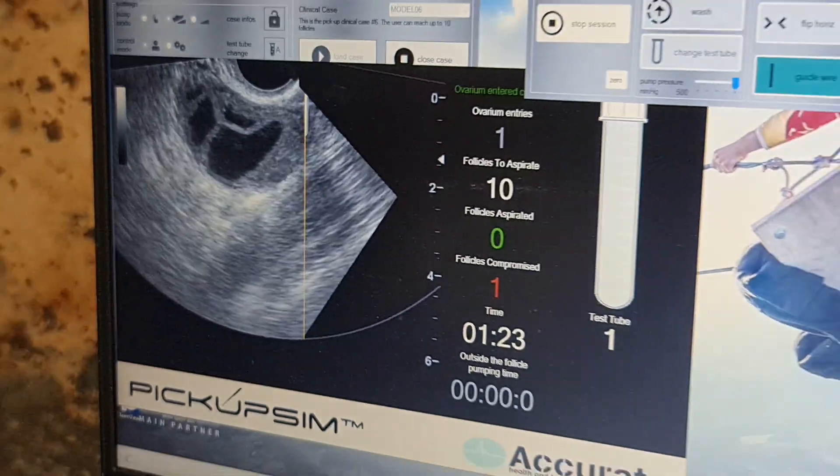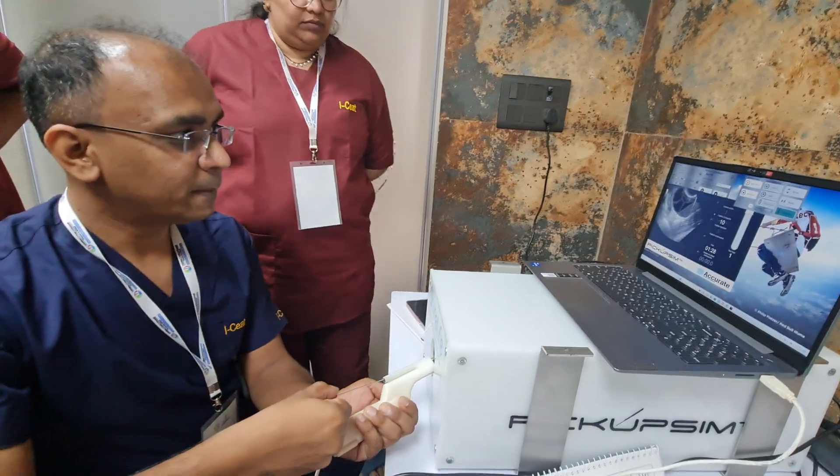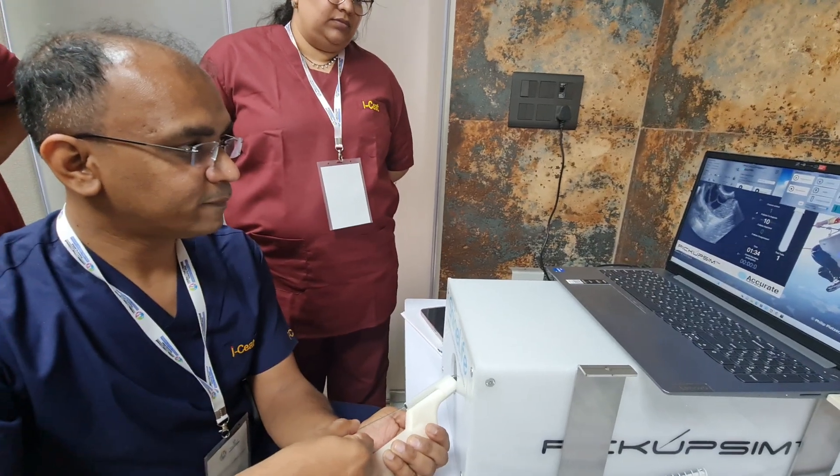Now I will change the direction of my needle. The pointer should be in the middle — it should not be at this point. That position is wrong.